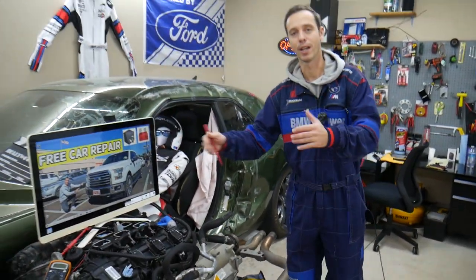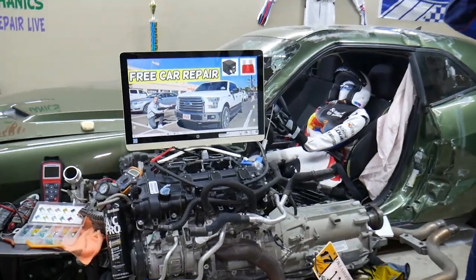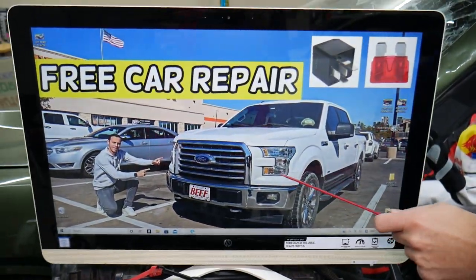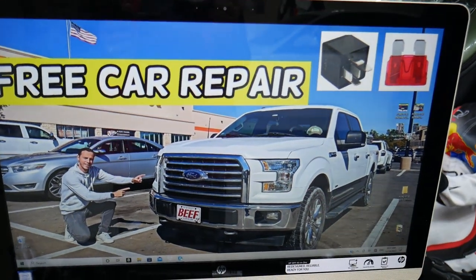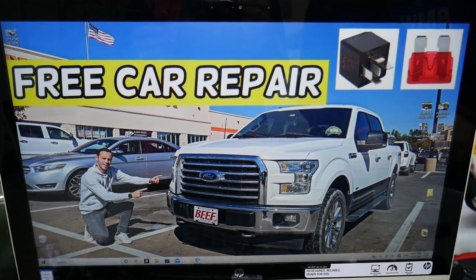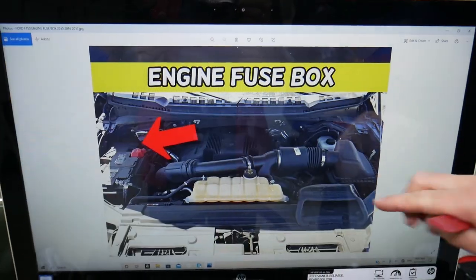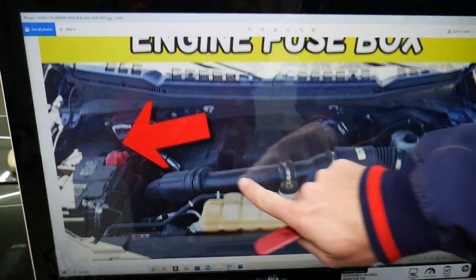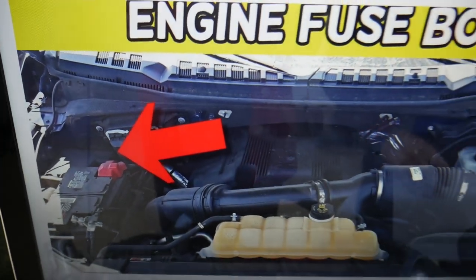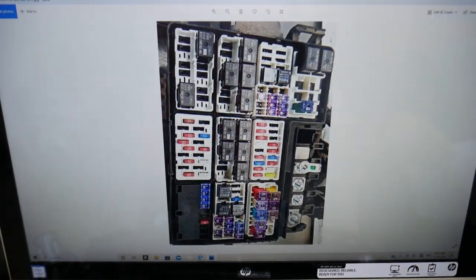So let's start. If the radiator fan does not turn off, multiple things can cause that. We're going to explain what those could be, but first let's explain which fuses and relays you will need to check. We'll demonstrate on a 2016 Ford F-150. We'll need to open the fuse box under the hood right here — this is your car battery, and behind it is a fuse box cover. Open that cover and you will see a fuse box layout.